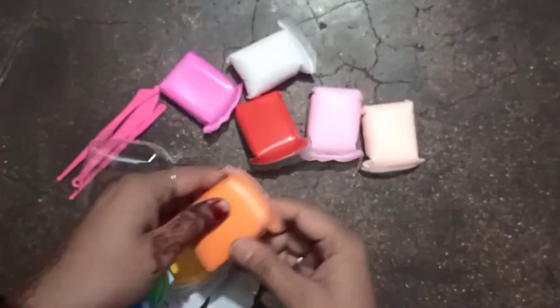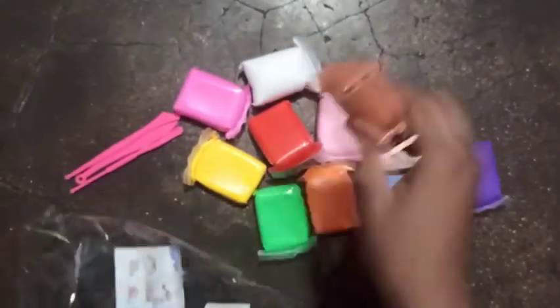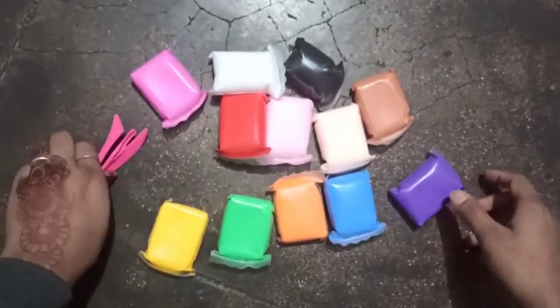These are very good colors. There is light green, blue, purple, brown, and black. In total there are twelve colors. This is nice.